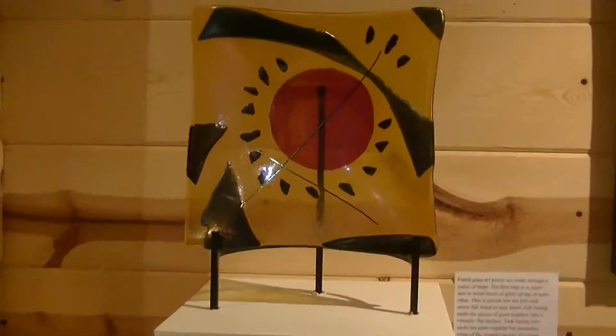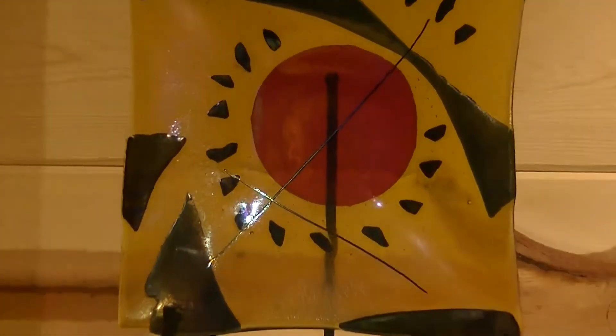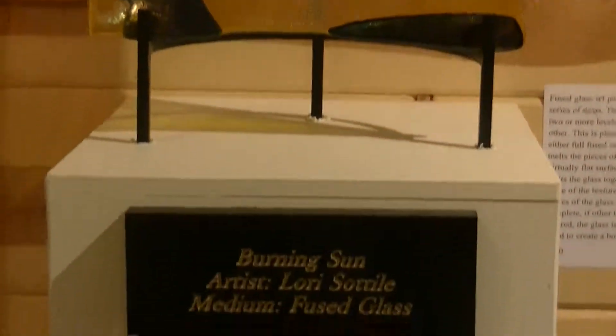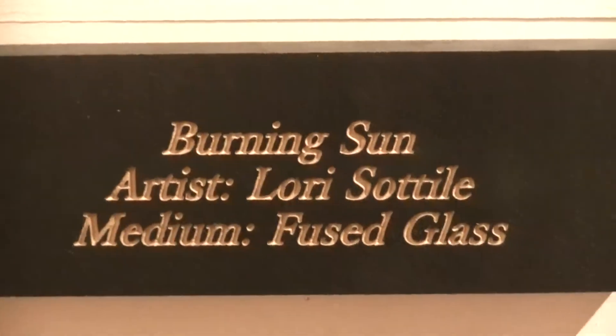Another artist is a glass artist, Laurie Sertilli. This is fused glass. We'll be seeing another piece of hers later on. This piece is entitled Burning Sun, by Laurie Sertilli.